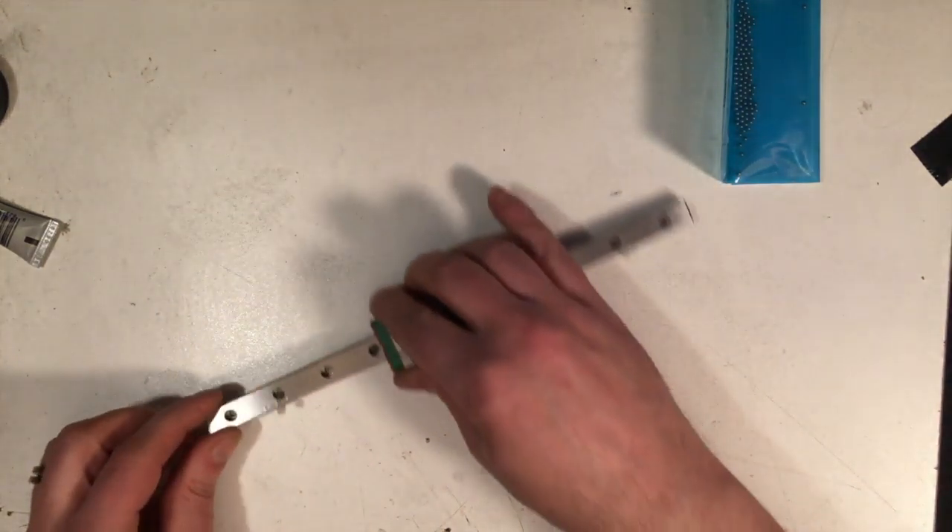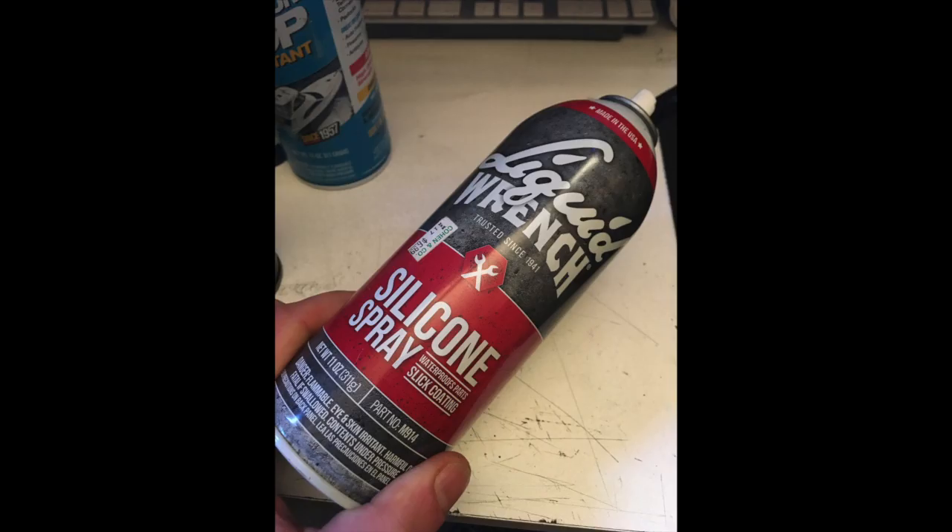A viewer proposed a jig for that — you can dig through the comments and check it out. Also, I just use heavy silicone spray on the rails themselves to keep them from corroding. It's something I've had a lot of luck with, and I'm going to keep going with it. I'm sure any variety of things will work, but this is what I'm comfortable with.